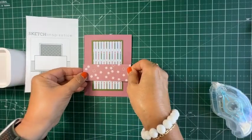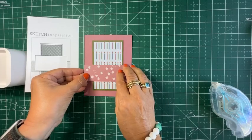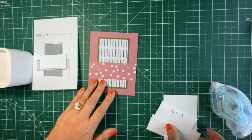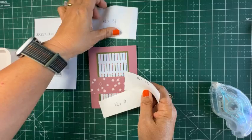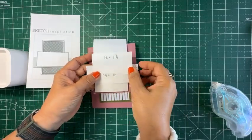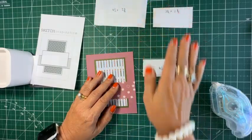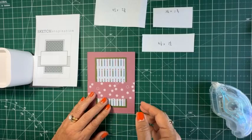Let me eyeball it. I have a camera between my eyeballs and the card, so it's kind of challenging sometimes. For those of you who want the exact measurements — the beauty of the sketch is it can be whatever you want it to be. But for those who are interested, these are the measurements I'm going off of: four and a half by two and three quarters for this piece, a four and a quarter by one and a half strip, and a three and a quarter by one and three quarters. These are the measurements I'm using today. The beauty of a sketch is it's just a general idea — you don't have to be exact.